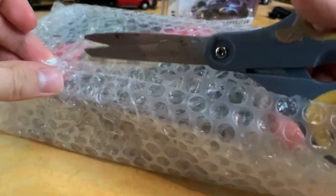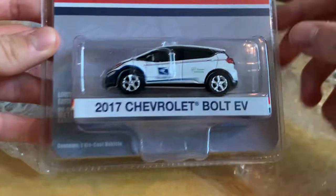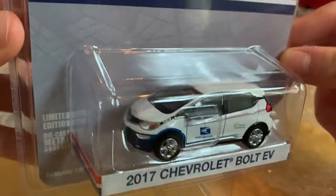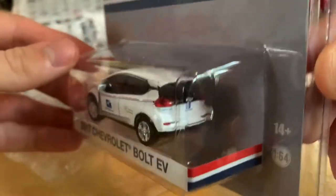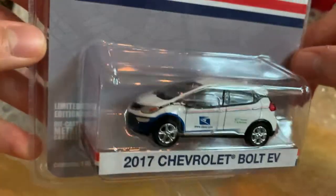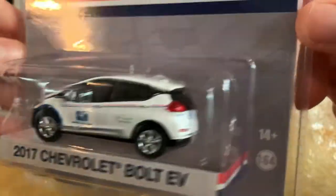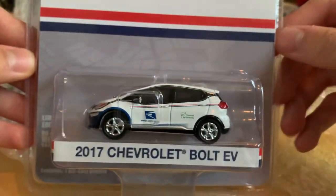Moving on to the second package — these are all newer releases as well. First one out is a very new casting: the 2017 Chevrolet Bolt EV in USPS livery. Very cool — not sure if I'll keep it in the USPS livery or not, but either way it's a great casting. It's my first USPS car — brand new release.